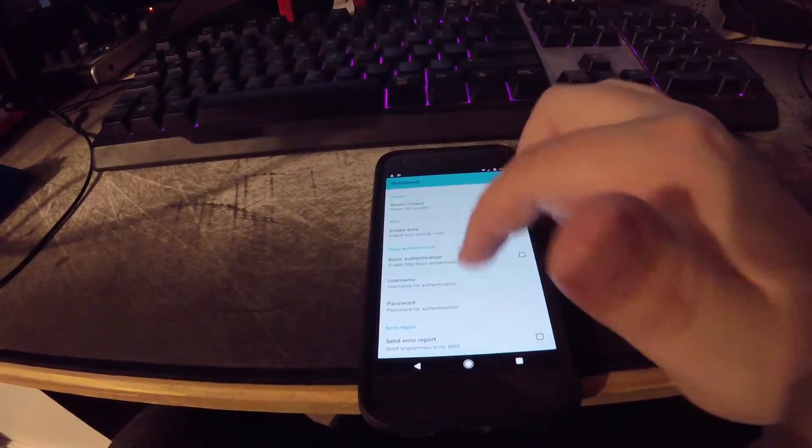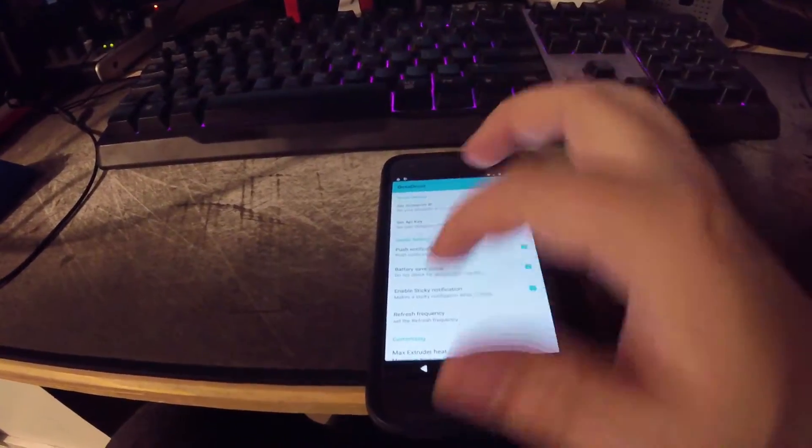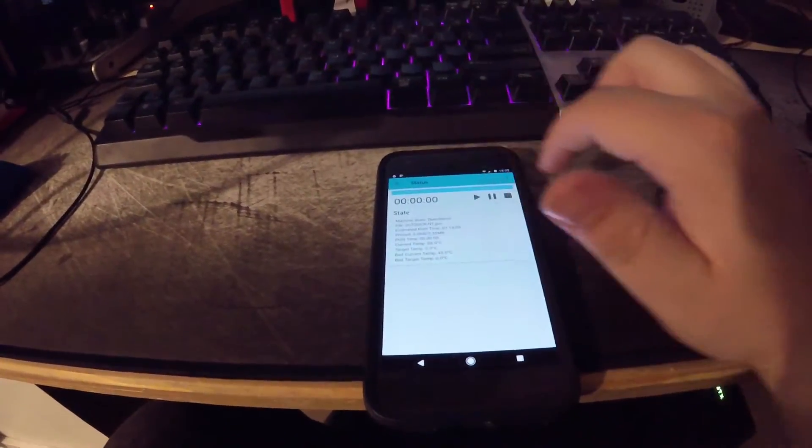In here you can go to basic authentication with username and password. I don't know exactly what that means right now, but maybe we'll find out if it says you need to authenticate your device first.